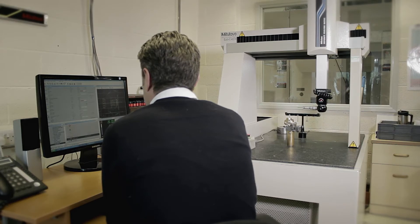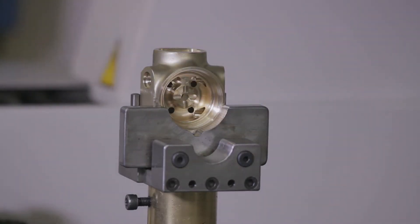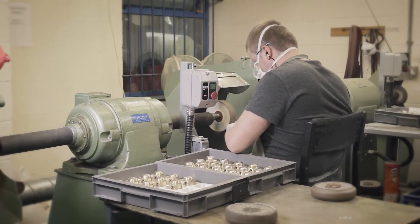Now if the guys were to find something, because we keep everything in-house, we can react to it very quickly. Once everything's been checked out and everything's okay, it will then be sent to be cleaned and polished.